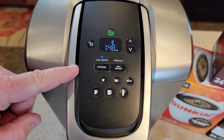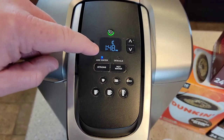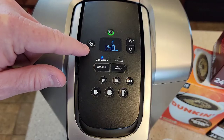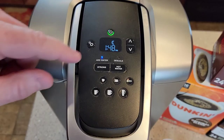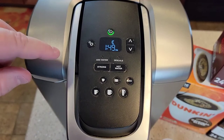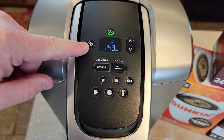So the first thing you're going to want to do is set the time. Now that moon up there doesn't have anything to do with the time. This has a PM light. So just hit this wheel button one time. Make sure you add water — I guess you can't do anything until you add water. I just learned something. So if your add water light's on, it doesn't let you do any of the menu functions.